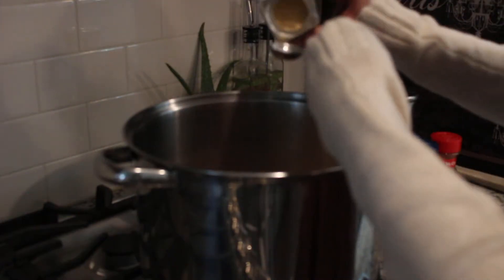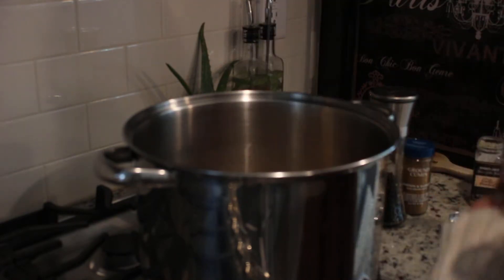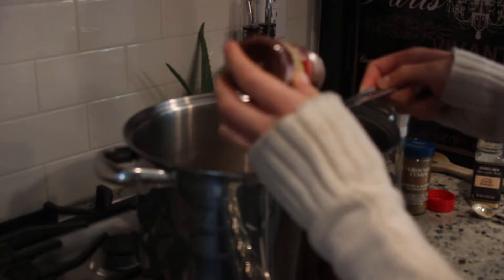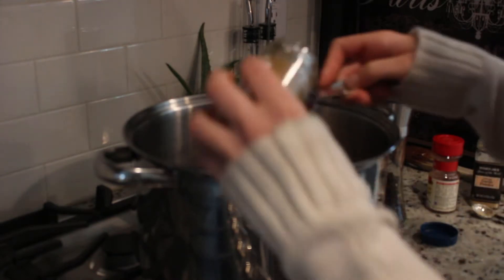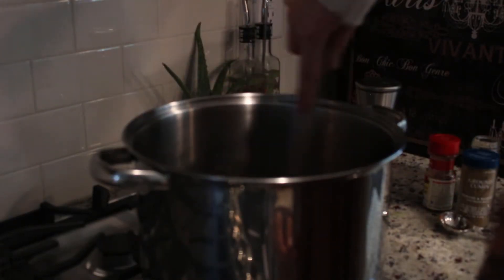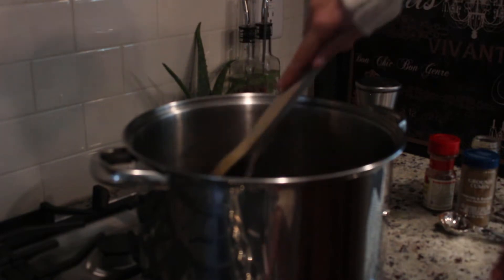You're going to add in two teaspoons of garlic powder, two tablespoons of chili powder, a tablespoon of cumin, then go ahead and add some black pepper. Mix your spices with the veggies and let it simmer for about one minute on the same heat.